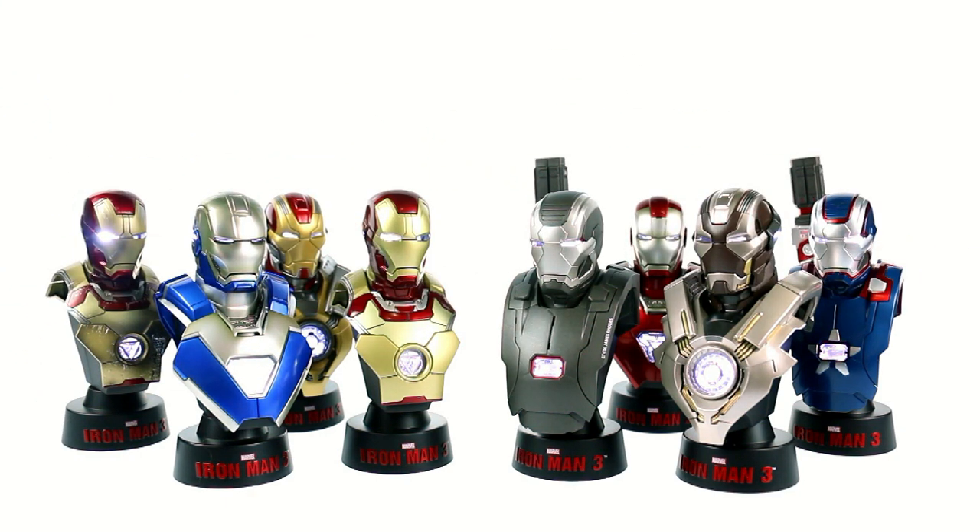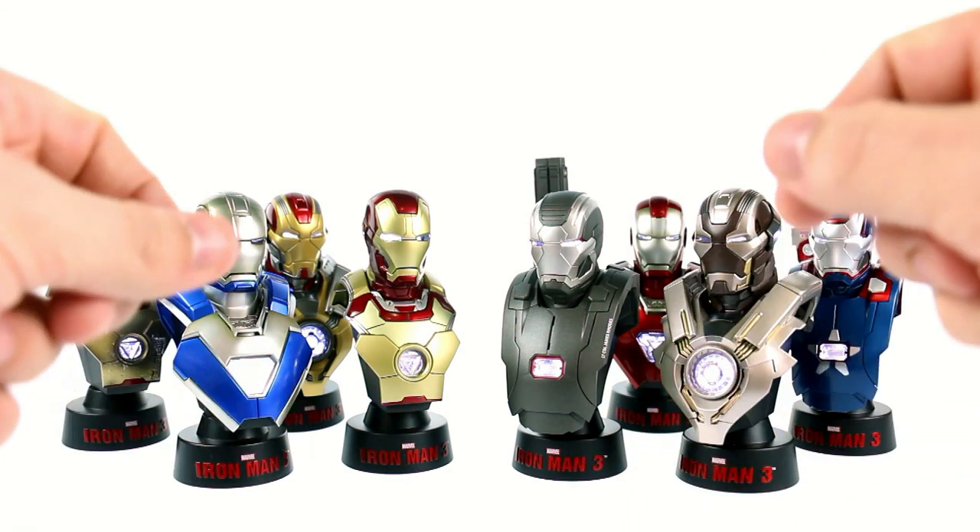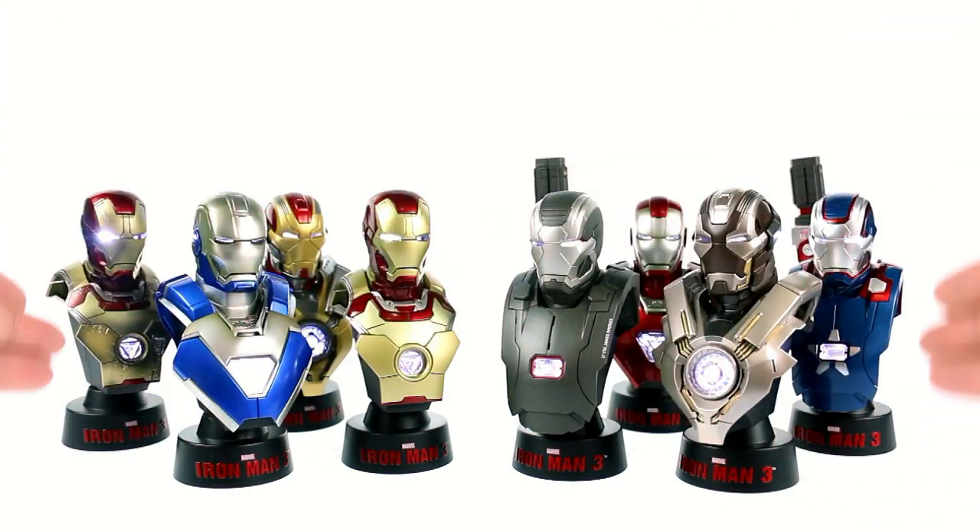As I mentioned at the beginning of the video, I'm going to be giving this exact set away. If you are interested in winning it, leave me a comment telling me what your favorite Iron Man suit is — it could be any suit from any Iron Man film, like the Mark 2, Mark 7, or anything else. A week from today I'll randomly pick one person to get this exact set sent to them. No matter where you live, no matter what hemisphere or country you're in, I'll ship it to you. You will be responsible, however, for any additional import fees or taxes.